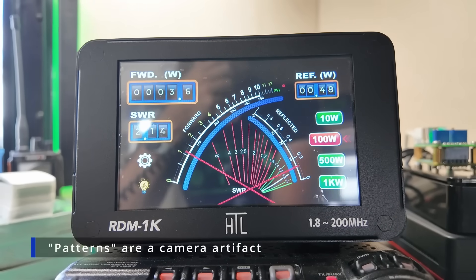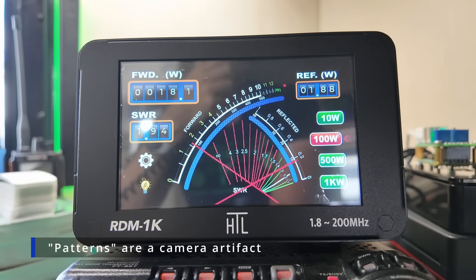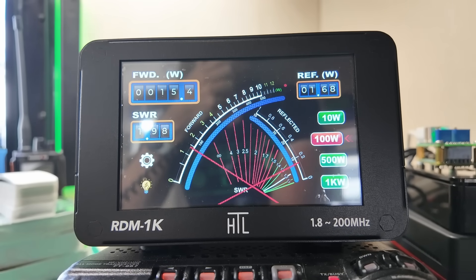Kilo mike 9 golf, audio audio. That shows you the conservative nature of single sideband versus the full carrier mode of FM that we were in before.